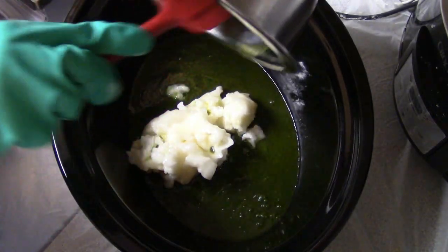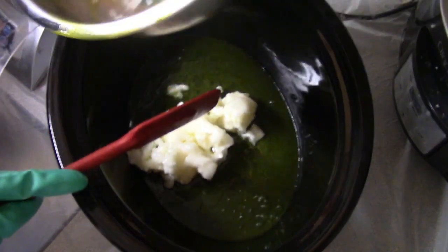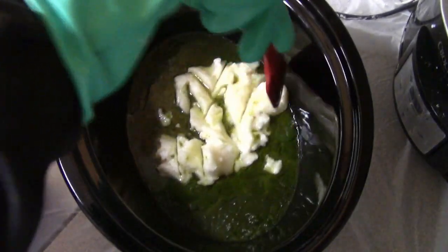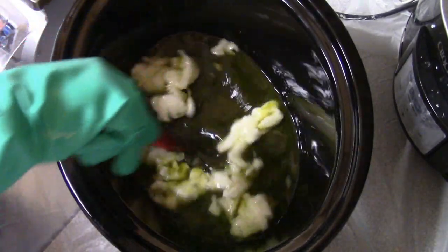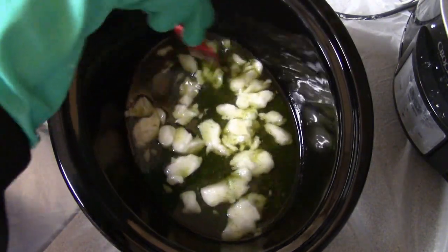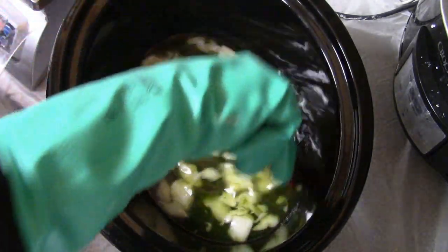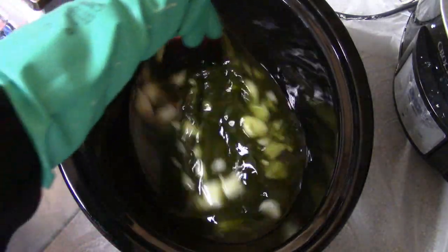In the room temperature method, you are basically just using the hot lye water to melt your hard oils, and then you are adding your liquid oils after the hard oils are melted. This only works if you have hard oils that melt easily — not super hard butters or beeswax. But coconut oil melts really easily, so this is a great one to use. And it makes cold process go faster if you are short on time.